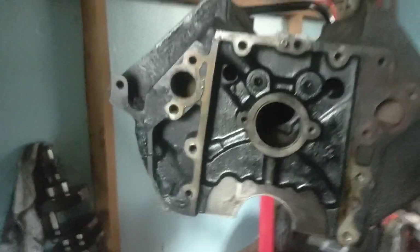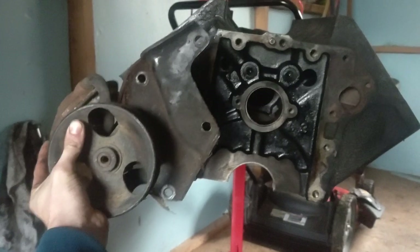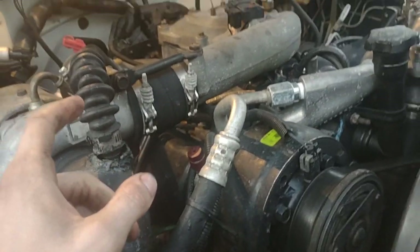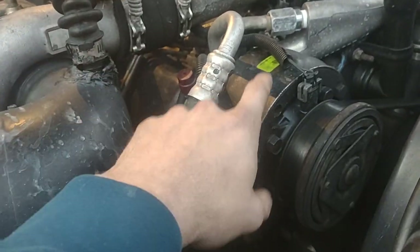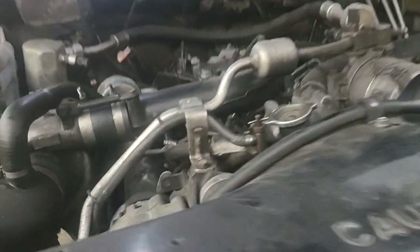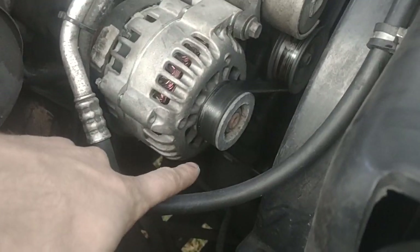I have a stock 6.5 block sitting right here and the vacuum pump would originally sit right here. On the 94 and 95 model it would be right underneath your AC compressor, and on the '96 and newer it would be on the same side underneath your alternator.